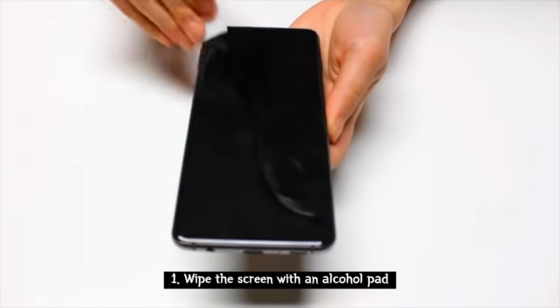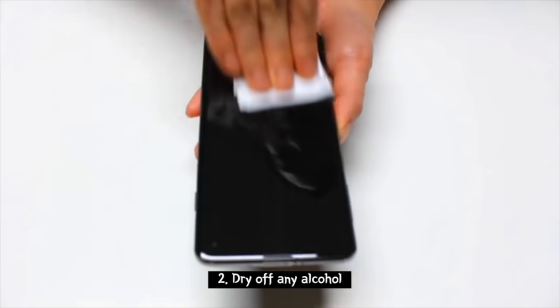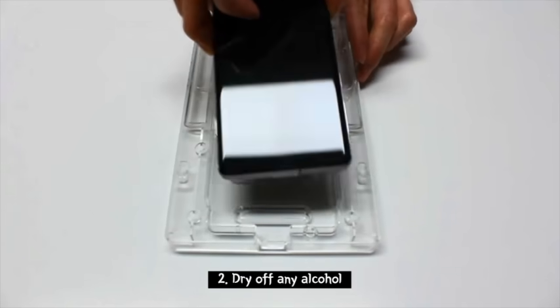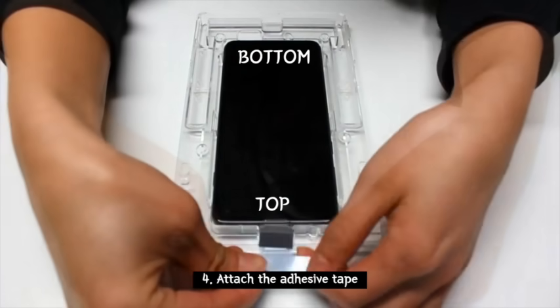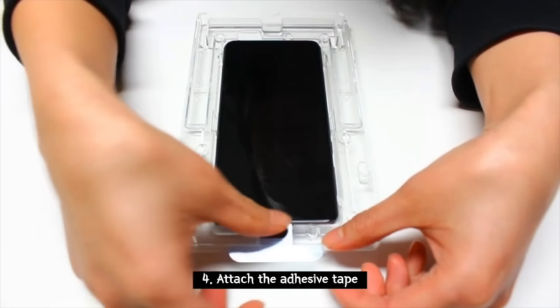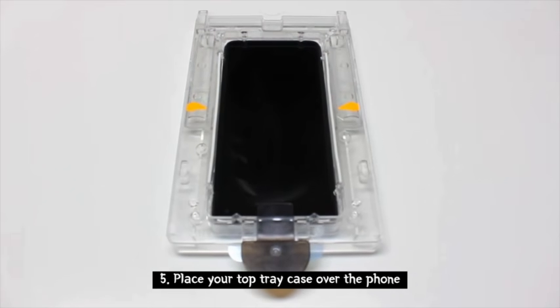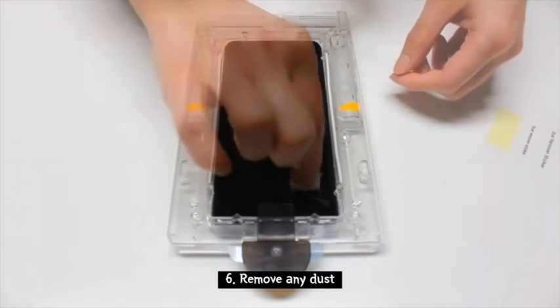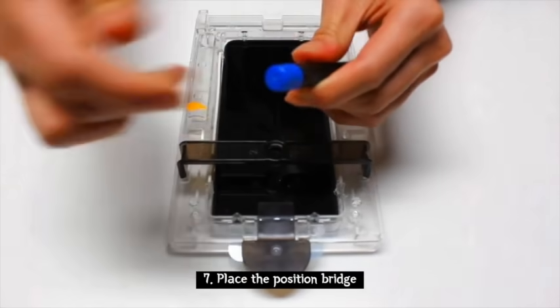Take your alcohol pad and wipe off your phone completely, all the way to the edges. Then take your cleaning cloth and dry off the remaining alcohol. Now place your phone in the bottom tray case — make sure it's all the way in. Attach the adhesive tape to the very top to lightly cover the speaker. Now place your top tray case over the phone.